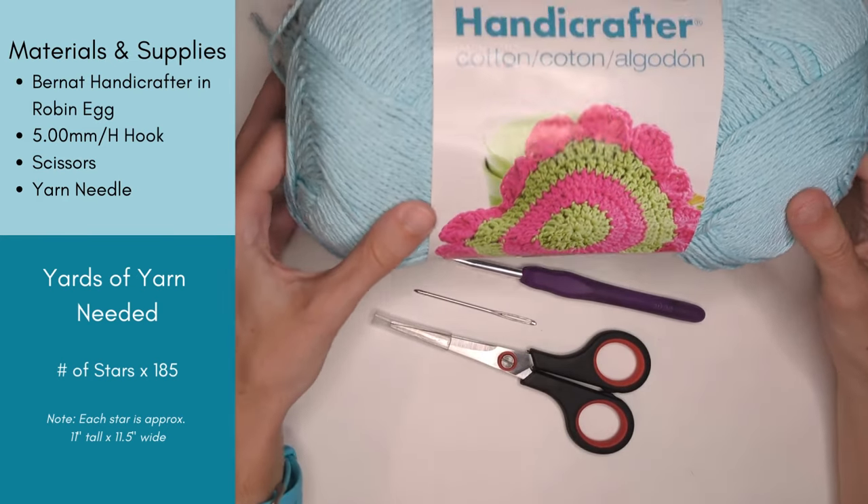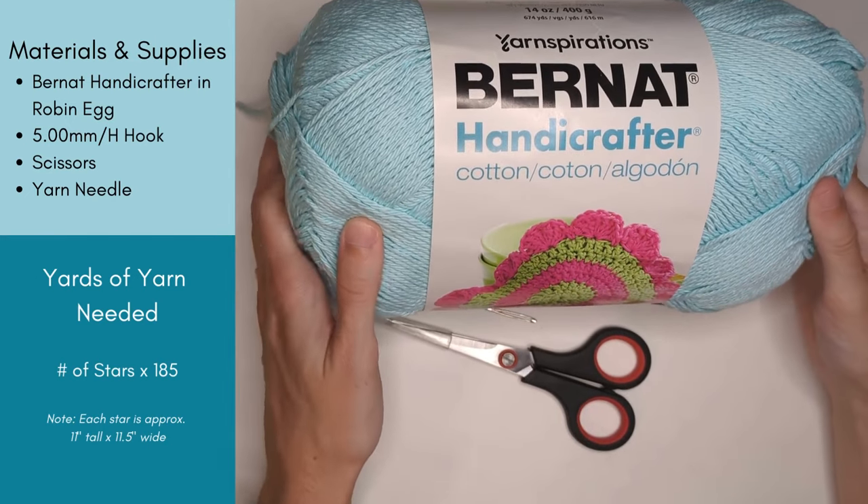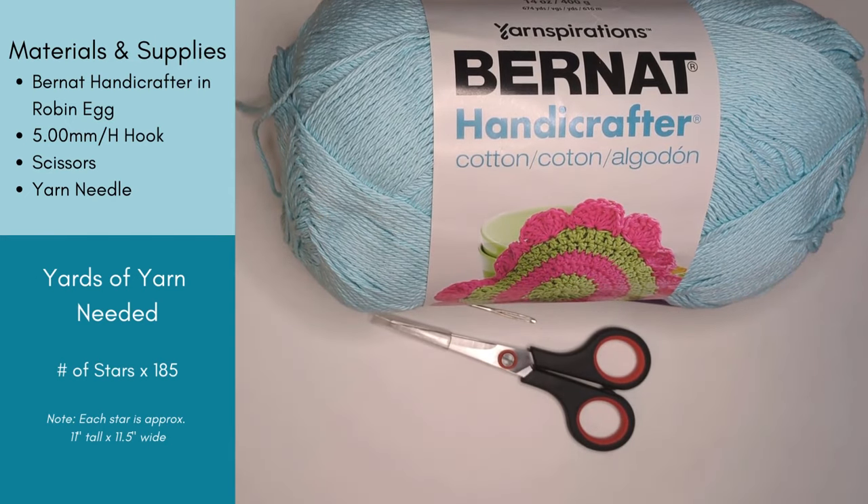The amount of yarn you need is going to depend on the size you want your blanket to be. I've included a formula on the left to help you calculate how much yarn you'll need based on the size blanket that you want.